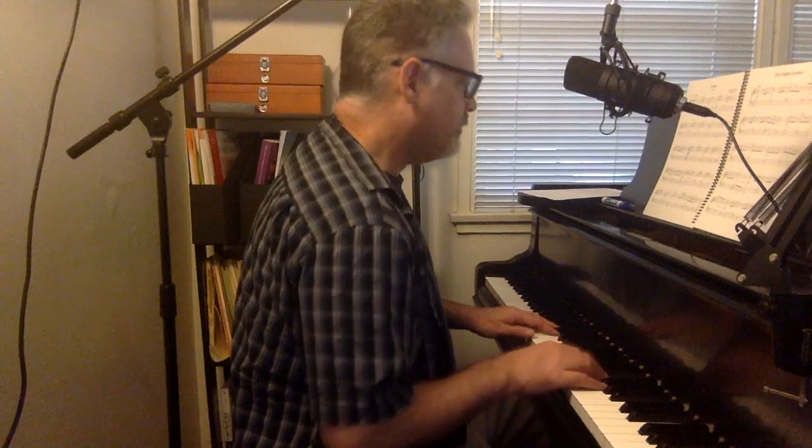I'm not going to do the repeats, just in the interest of brevity, okay? One, two, three.